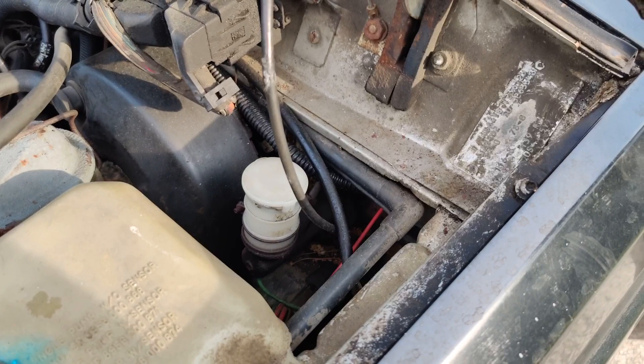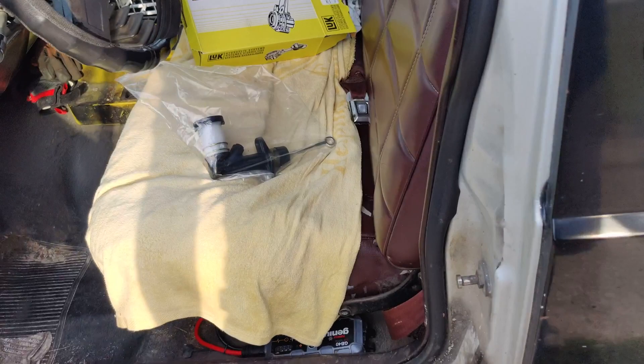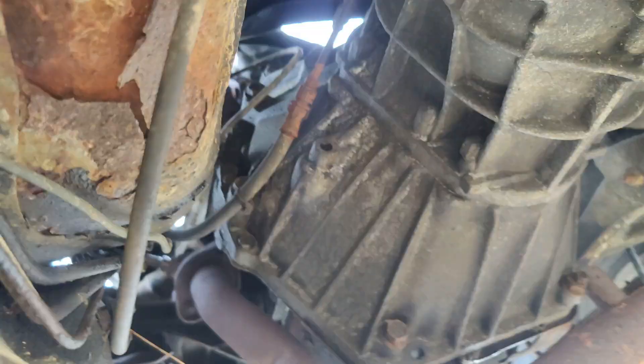That brings me to the topic of bleeding this damn thing. So this is an internal slave cylinder, which means this is not as easy a job as it could be. I have seen videos online where they get the external kit and it's real easy — it's your master and your external and your hose all in one, and you just go underneath, take two bolts out, slave cylinder comes out, and then the rest is easy peasy. Well, I ain't that easy.